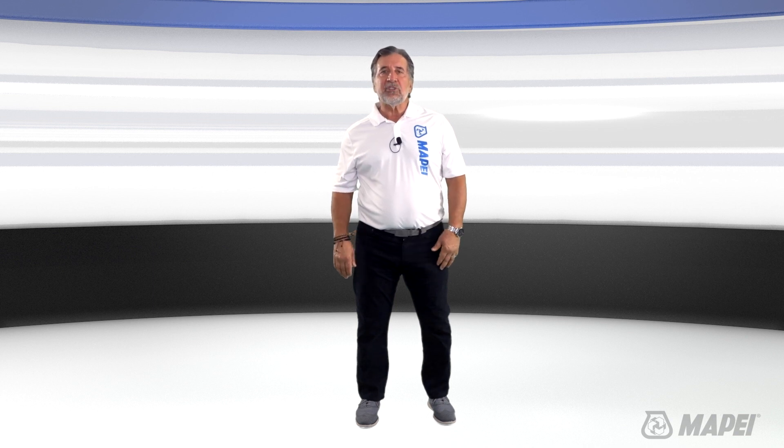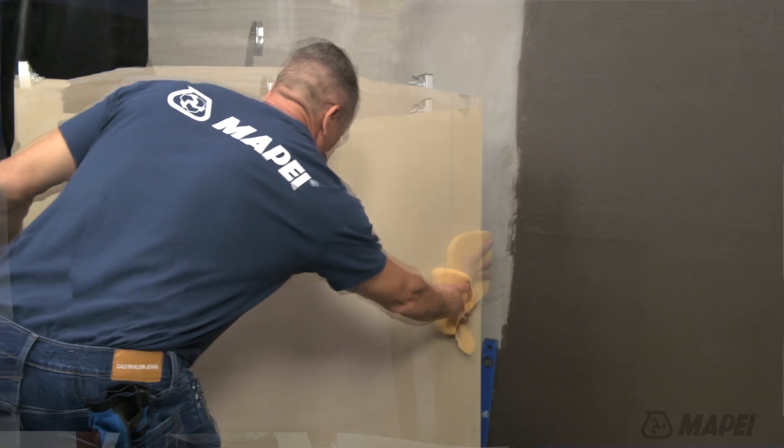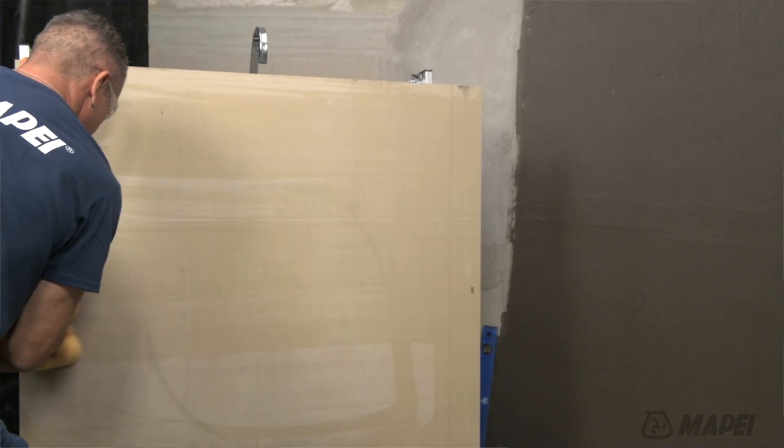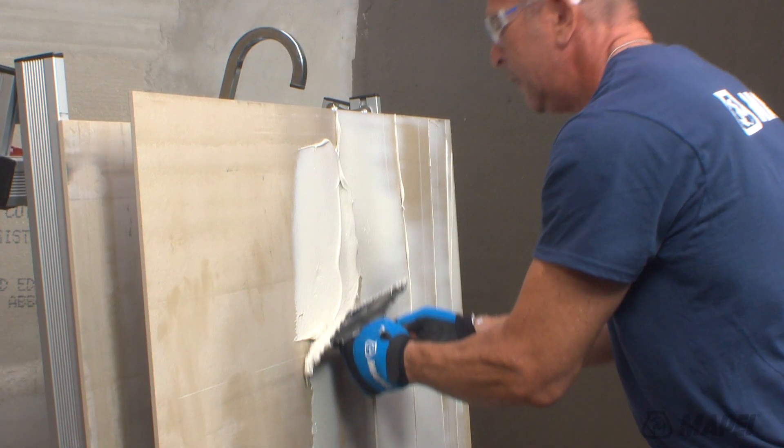This is where our Ultrabond Eco GPT steps in. The advantages of this new hybrid adhesive technology include no mixing, easy trowelability, smooth consistency. Plus, there's no waste because you only use what you need.